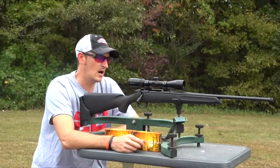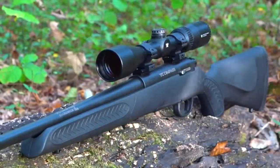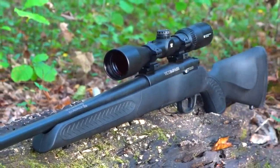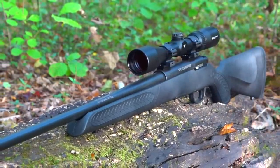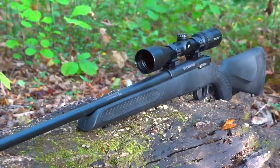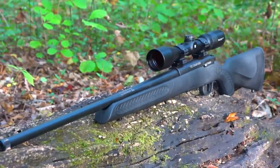This one's chambered in 6.5 Creedmoor, but they also are chambered in .223, .204 Ruger, .243, .308, and 6.5 Creedmoor. Those are pretty much your short actions and a couple other calibers, but they also make this rifle in longer action, such as the .270 and also the .300 Win Mag.